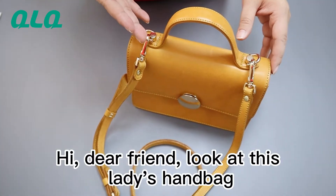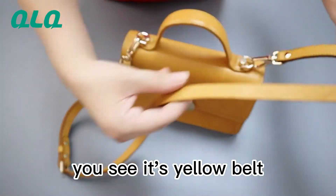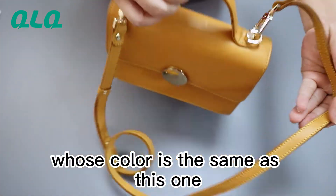Hi, dear friend. Look at this lady hanging bag. It's a wrist belt. You see it's the yellow color belt, which color is the same as this one.